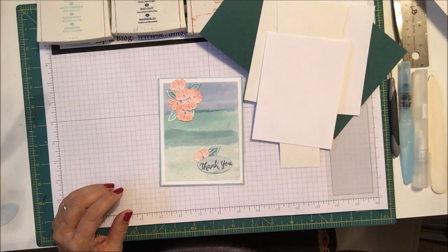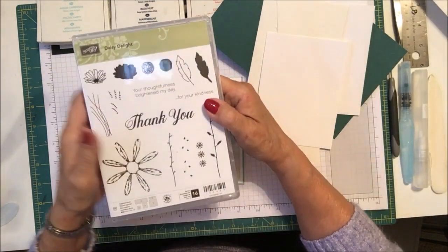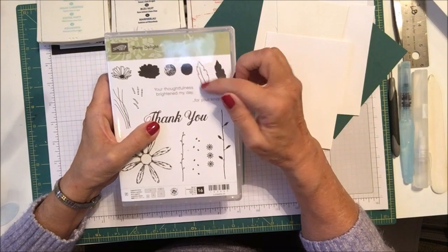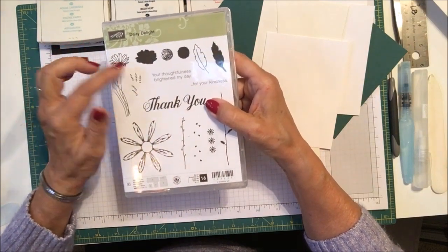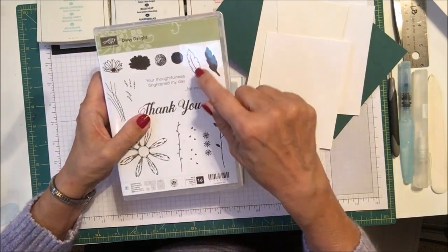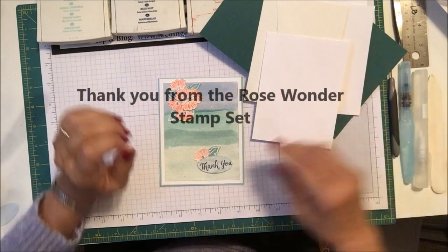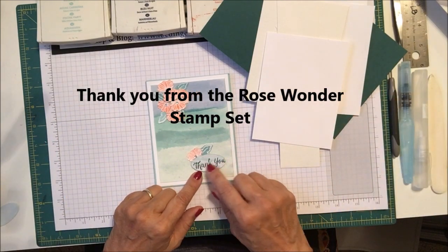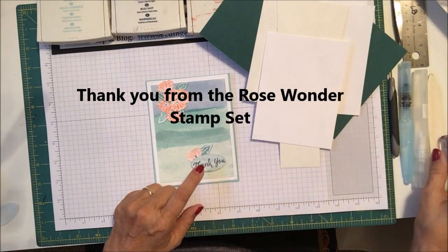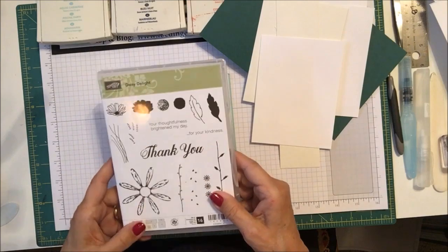The stamp set I used to make this is the Daisy Delight stamp set. This little flower and this little outline — both are two-step stamping to create a smaller daisy image — but I'm just using the outline stamps today for both the daisy and the leaf. I can't remember the name of the thank you stamp set, it's not the Delightful Daisy because that one's actually quite large, so I'll make sure I get it on screen and down below for you.